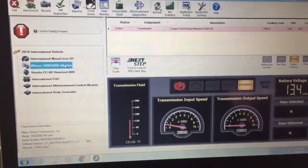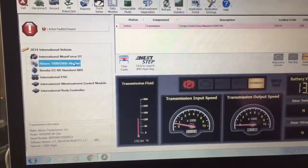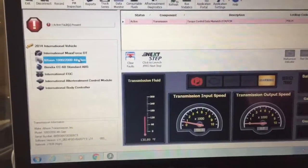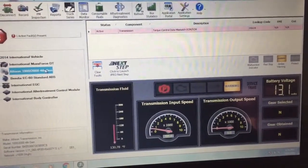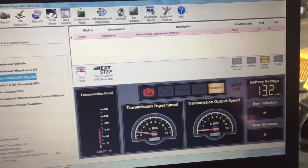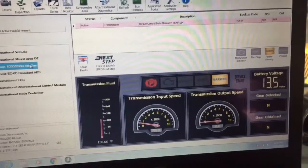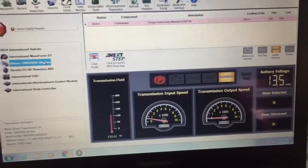Unfortunately on this one, we lost a TCM — it is the transmission control module. Ran a few tests, and by cycling the key two or three times the check trans light will go off and the bus will run perfectly for a little while, but then the TCM picks up another glitch, goes back into check trans, goes back into limp mode, and we're back to square one with the problem. The only way to fix this is by replacing the actual TCM.